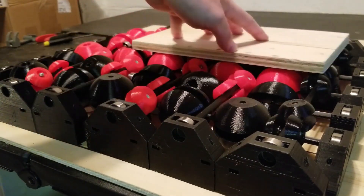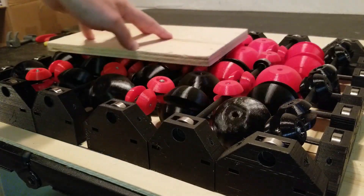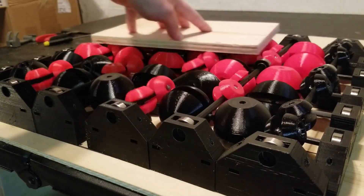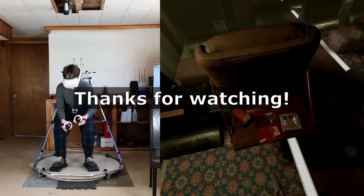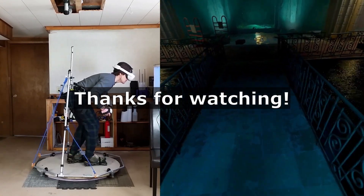So I've learned that if you want to make a VR treadmill that's made up of many spheres or rollers that you walk on, the rollers need to be small and spaced very closely together to make a non-bumpy, smooth surface. I'm going to stop working on this design for the time being since I don't know how to improve it, and I have other designs that I want to try out.